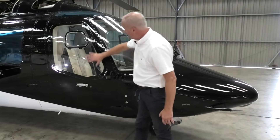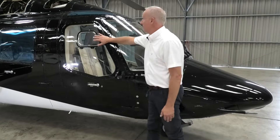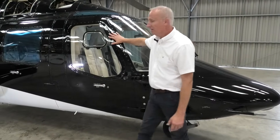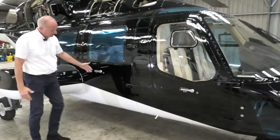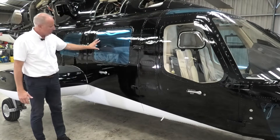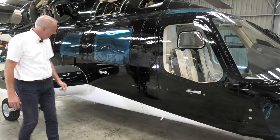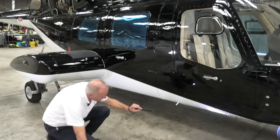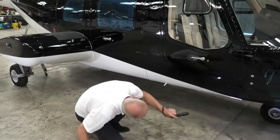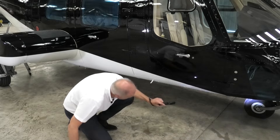We check the general condition of the door and the glass. This is a window that does actually open, so if that was open, it's not a problem. Moving down the side, we check the cabin door — checking the hinges, condition of the transparency, the door locks, and fitment of the door. With our torch, we take a closer look at the front nose wheel, checking for any leaks, distortion, and tyre damage. Everything looks good.